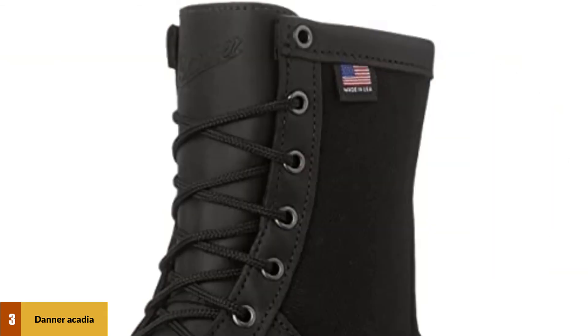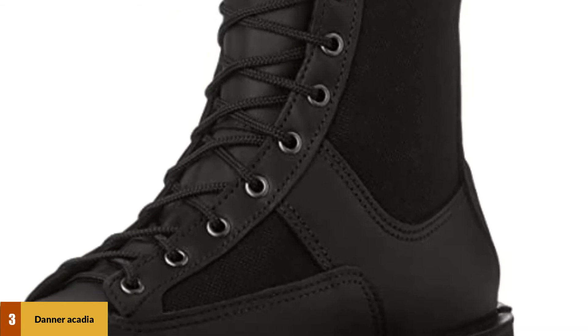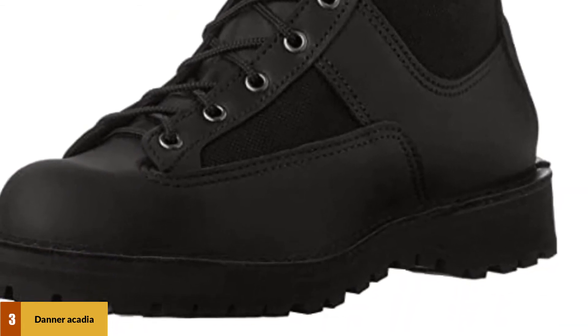Break-in was less severe for us than what other owners say they've experienced. There was one complaint, though: the collar can create hot spots where it overlaps the tongue. The Danner Arcadia comes with a composite safety toe.